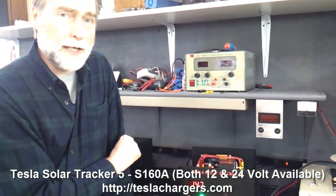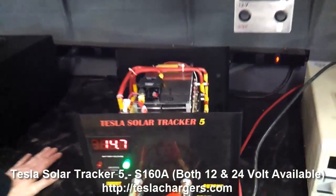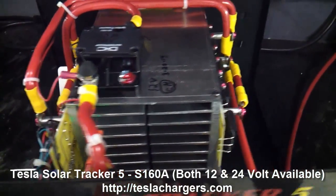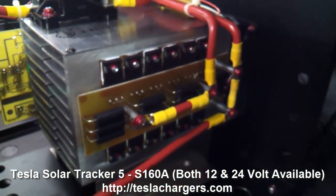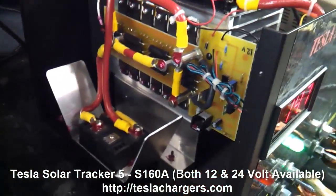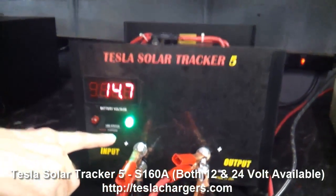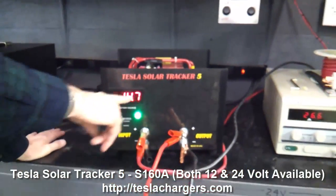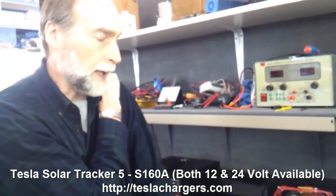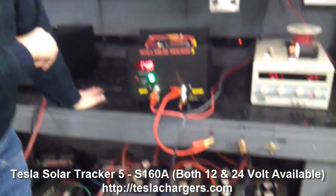We thank John Bedini for letting us open this thing up and show you, so you can understand what this amazing technology is really doing. As the camera pulls away again, you can see we just flipped over from the red light to the green light, and we're at about 14.8 volts — it'll continue to rise up to about 15.2, even with the green light on.